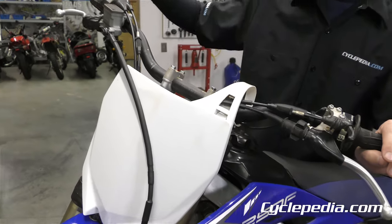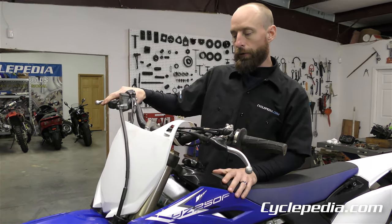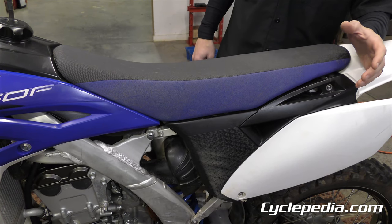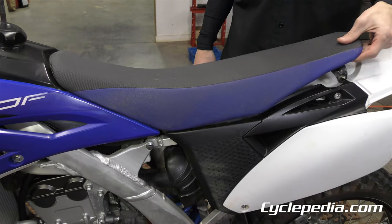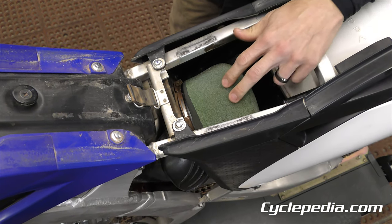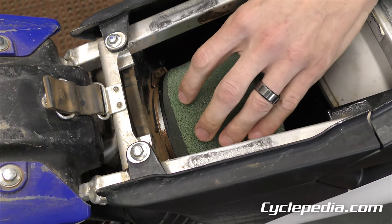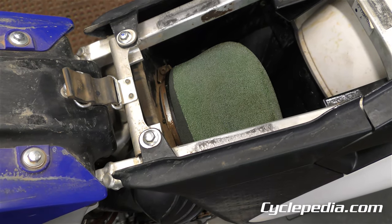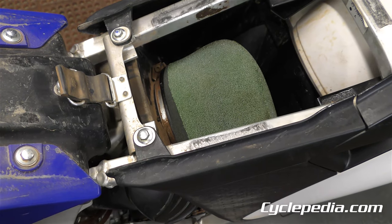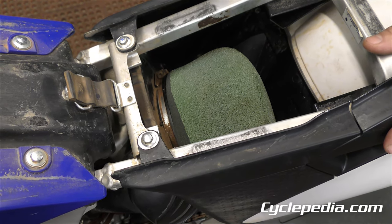Check for brake fluid leaks and give the brake lever a squeeze to check for a firm feel. If the seller is cooperative, pop out two bolts and take off the seat to look at the airbox. It's okay if it's dirty, but check whether the foam is deteriorated, whether there's a hole indicating unfiltered air and dust have been sucked into the engine, or whether the air filter is even there at all — I've seen them missing completely. Check that it's properly seated on the cage. Air filter issues could mean internal engine damage.